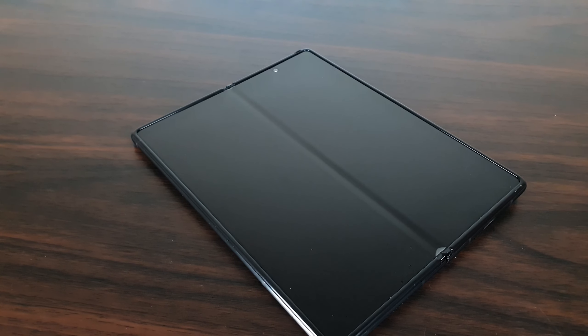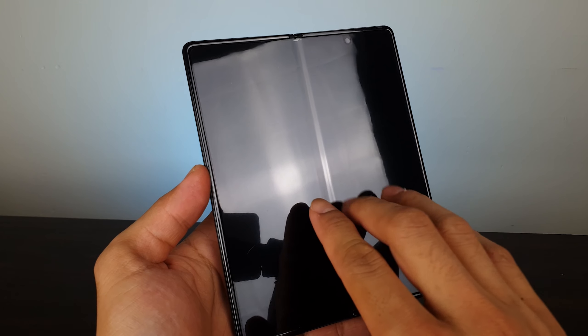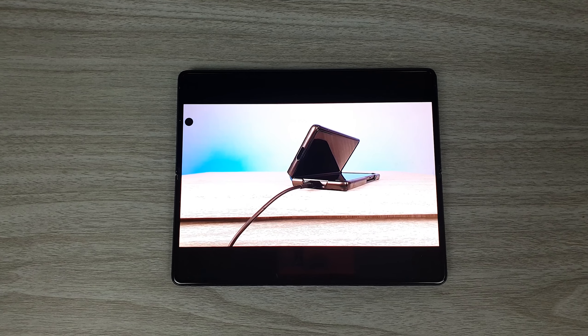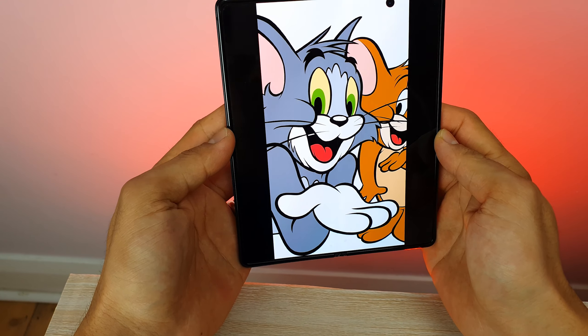Along with all the extra features the hinge brings, it also creates a crease. The crease was present in the original Galaxy Fold, in the Galaxy Z Flip, and it's still here in the Galaxy Z Fold 2. I can see the crease most of the time, especially against a dark or black background, and I can feel it running my finger across the screen. However, the crease has not affected my user experience at all — it's like a notch; once you're immersed in gaming or watching videos, you forget about it.